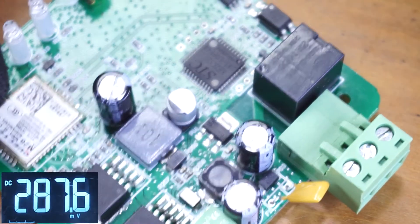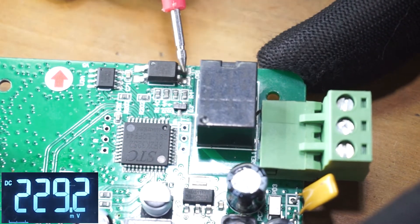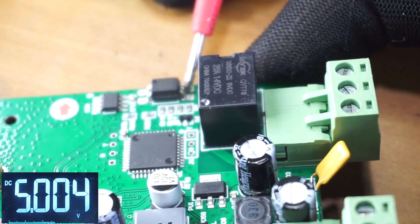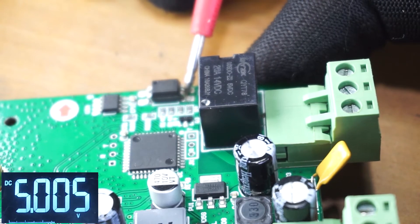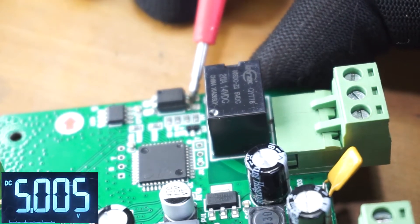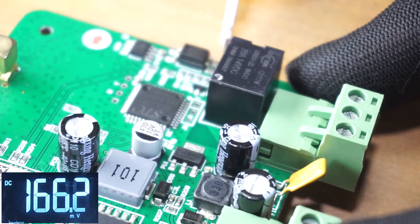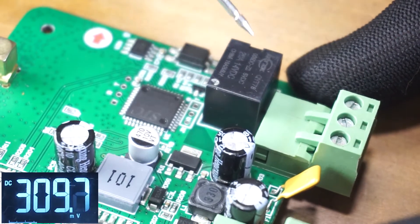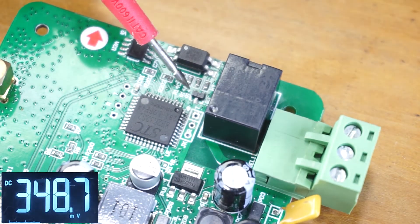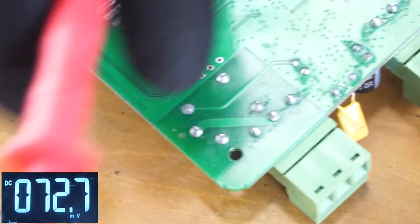To check the relay coil switching function, you can short these two pins of the optocoupler. If you short these two pins, you should hear the relay contact sound — we are manually switching the relay. If there is no relay contact sound when you short these two pins, it means you have a bad relay coil or a bad switching transistor.